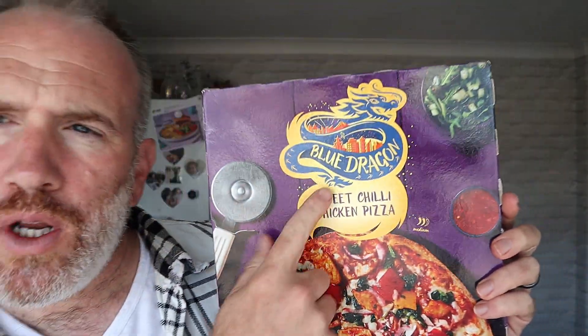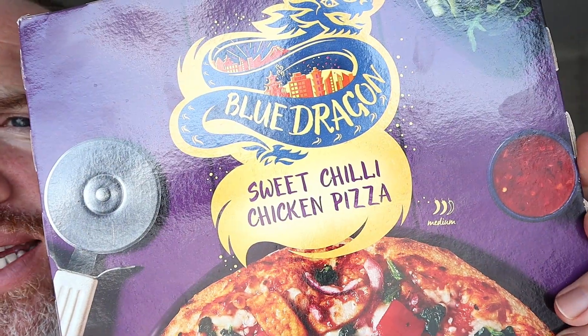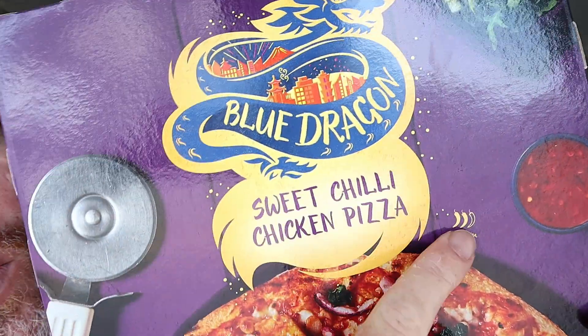Hello, welcome to the Eamon Vale YouTube channel. We're gonna be tasting this - it's from Iceland: Blue Dragon spicy chili chicken pizza. It's got two on the spice level. You can get this in Iceland in a three items for a tenner deal.